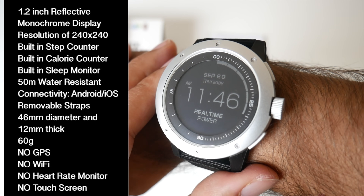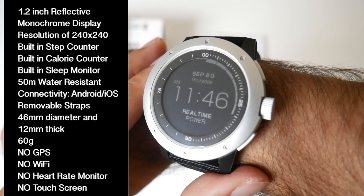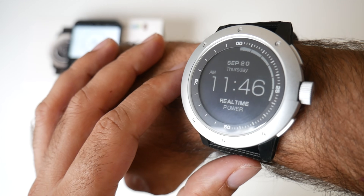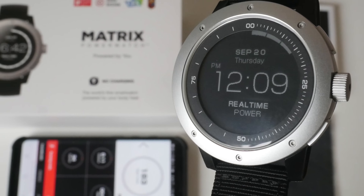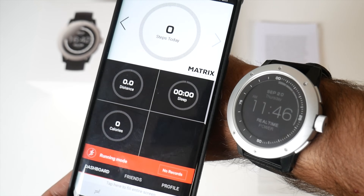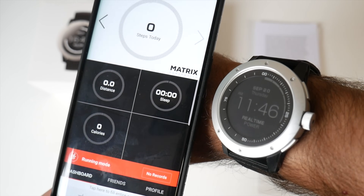There is no built-in GPS, no Wi-Fi, and no heart rate monitor. As soon as you wear the watch it will automatically start charging and tell you how much power your body heat is generating. If you take the watch off it will automatically enter power saving mode, and as soon as I paired up the watch, the date, time, and everything automatically got set.